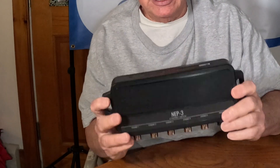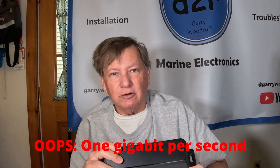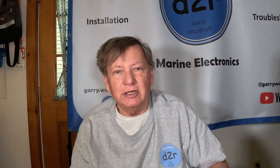Hey guys, it looks like Lowrance has quietly introduced an upgrade to the network components. This is the NEP3. It now operates at a gigabyte per second. The current network stuff — the yellow connectors that you're used to, that we've had all these years — is running at 100 megabits. So this essentially gives us about a 10x improvement in network capability.